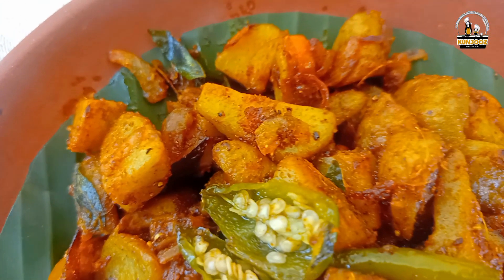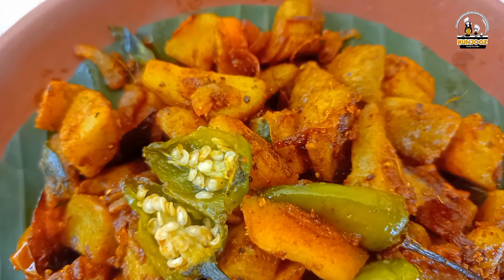Hello! I want everyone to know about this food fact. I've told you this recipe.